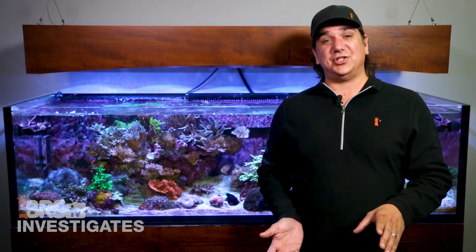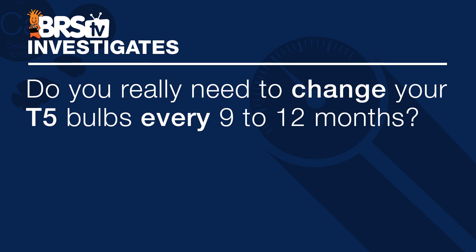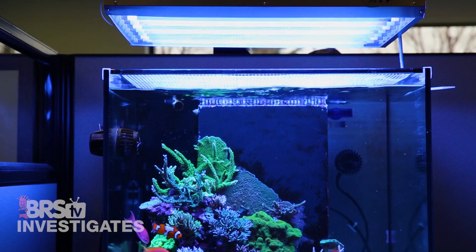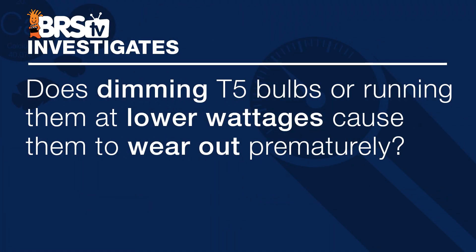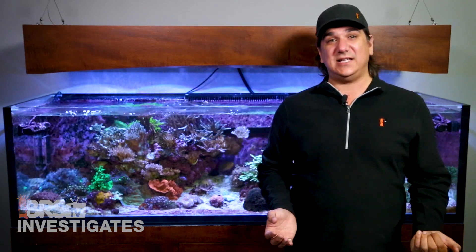Today we are going to answer that age-old question: do you really need to change your T5 bulbs every 9 to 12 months? We all know they function much longer than that, but there are presumed spectrum shifts and PAR losses in that time. Today we share results of over two years of simulated use, and also test whether dimming T5 bulbs or running them well below rated wattages causes premature wear. At the end I'll give some direct advice on when I would personally change my T5 bulbs.